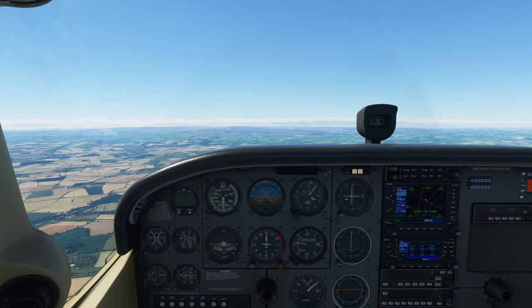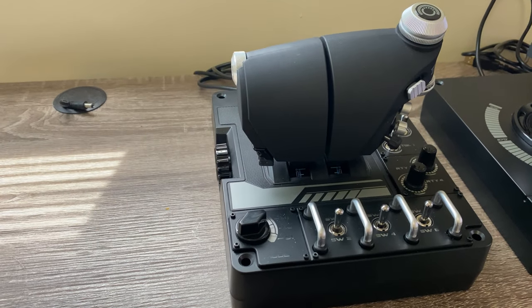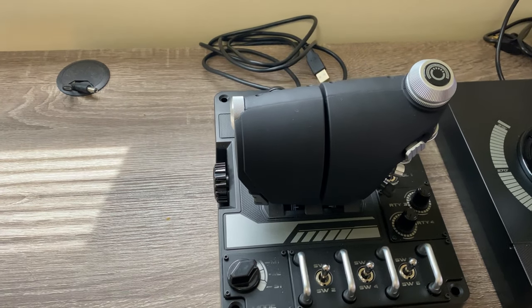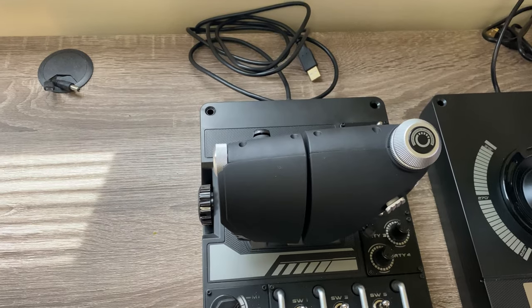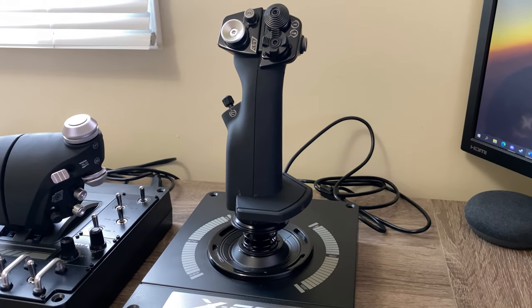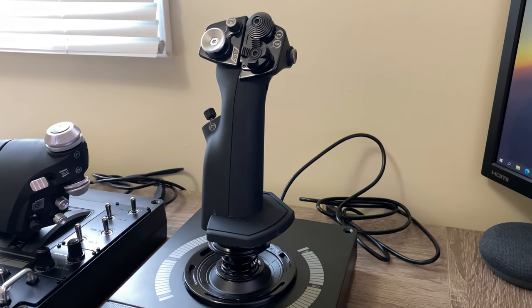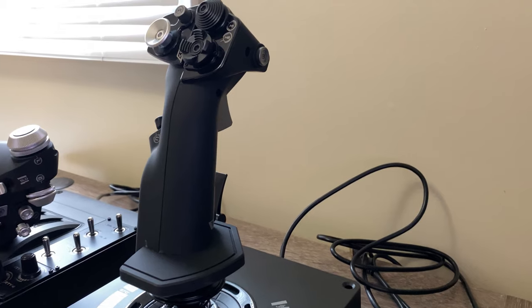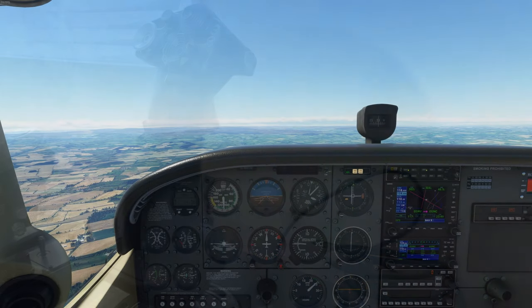The throttle is fine on ergonomics, though it can be really hard to move due to excessive amounts of grease put in by the factory. The scroller wheel on the throttle operated by your pinky is not actually a scroller or encoder, but more of just a momentary button — which feels like a letdown considering options like even the TWCS throttle have an actual axis there compared to just being a momentary switch.